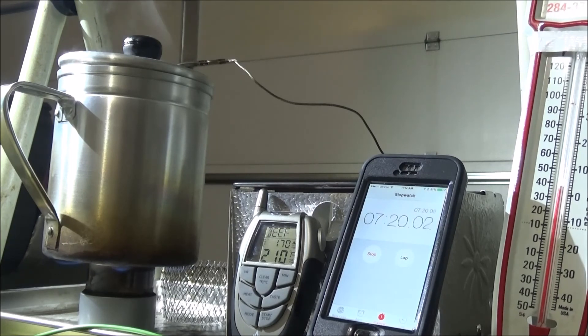Temperature says 210, but I'm not sure if that's right. It's out — seven minutes and 15 seconds. So that's do-it-yourself stove number five. Thanks for watching.